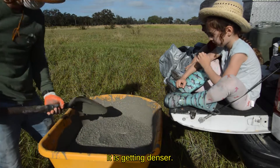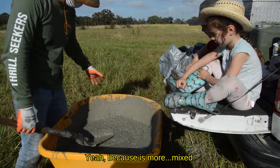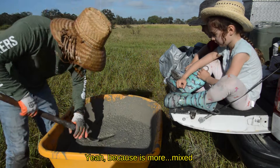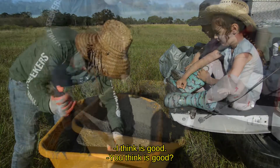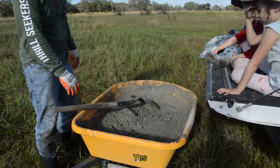It's getting denser. It's getting there. Yeah, because it's more mixed. I think it's good.